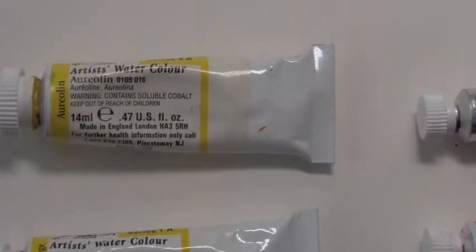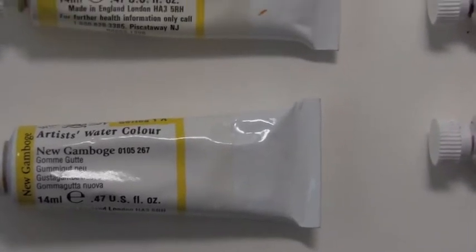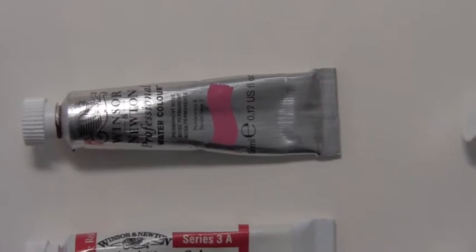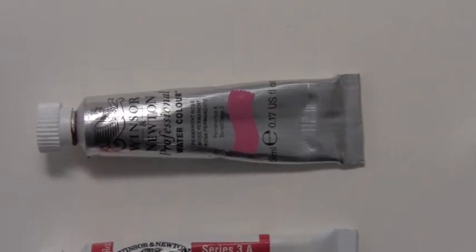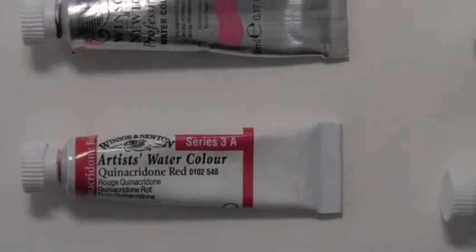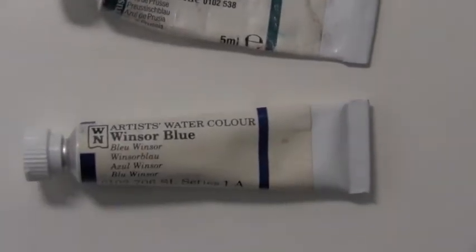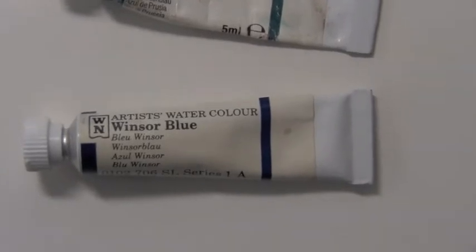You'll be working with aureolin, new gamboge, Permanent Rose, Quinacridone Red, Prussian Blue, and Winsor Blue Red Bias.